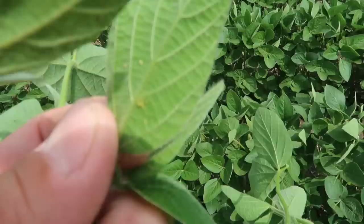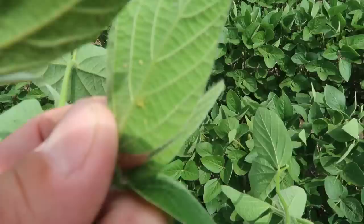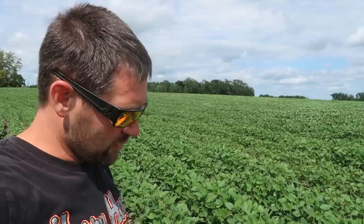They're not easy to see, but those little greenish-yellow-neon-colored things right there are soybean aphids. This is not bad — there's not a lot here yet, but they're here. What they do is feed on the bottom of the young trifoliates and suck all the moisture out of the plant. Once they get to a certain point, we have to spray them or they will literally starve the plant of all its moisture.